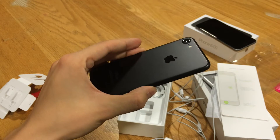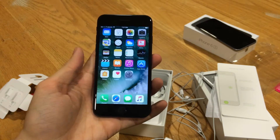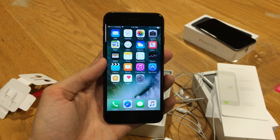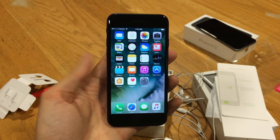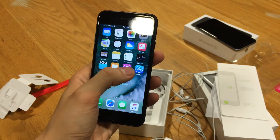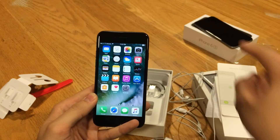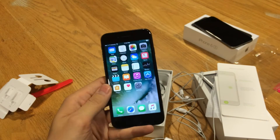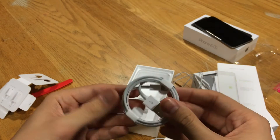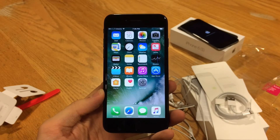There you go guys, just a quick unboxing of the iPhone 7 — these things are flying off the shelves. I went to an Apple store today and they had a ton available, so it's just kind of random. A lot of carrier stores only have a couple, but Apple stores apparently have a lot. Also, I don't know how I forgot this, but you get the lightning cable in the box as well — just a basic lightning cable.